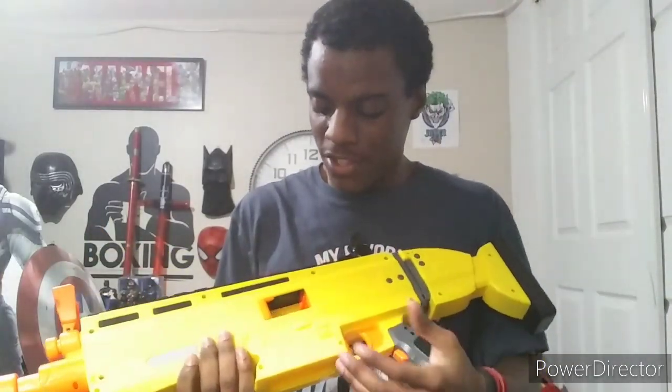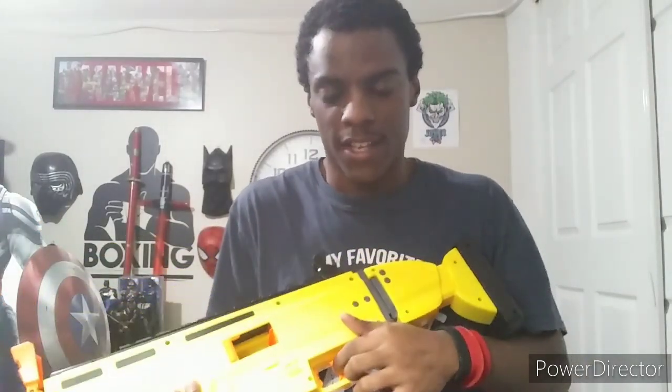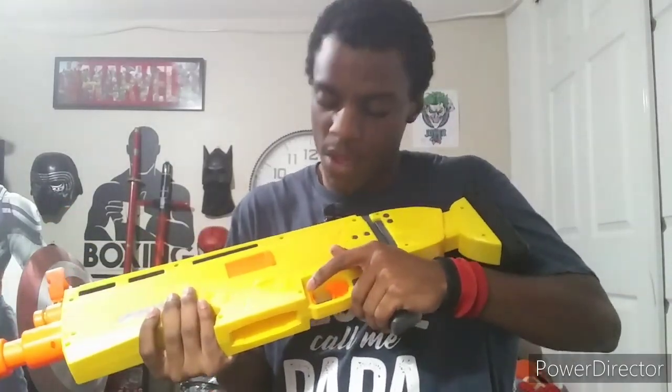If you leave this open and basically don't have the magazine in, then it won't rev or anything — you won't be able to shoot. The button will be locked in place, and even if you have this closed, the trigger will still be locked in place. You cannot rev it without a magazine, guys.